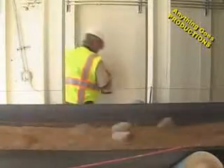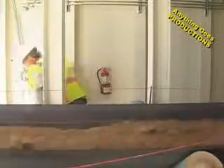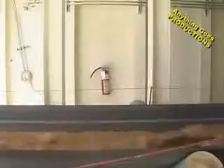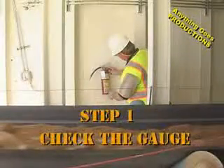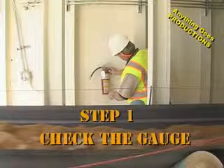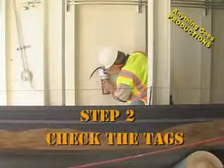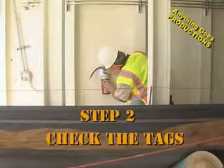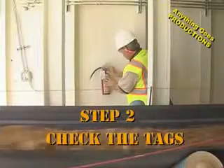After replacing the fire extinguisher in its mount, check it to make sure that it's securely fastened. Let's review the six steps. Step 1: check the gauge — remember the location of the needle, you'll need it later. Step 2: check the tags to make sure that this fire extinguisher was not only checked last month, but that the inspection tag mounted on the fire extinguisher itself is current and up to date.